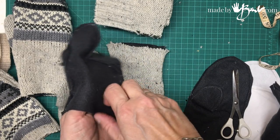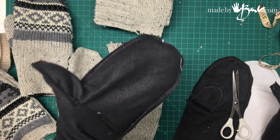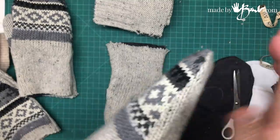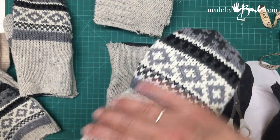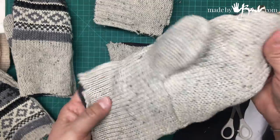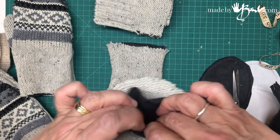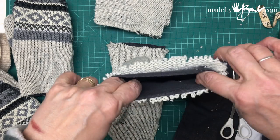Once the lining is done, put it on your hand. It's a lot easier to get the lining into the mitt when it's on your hand. Also, to get everything nice and smooth, take the time to do some steaming and ironing — it'll get the shape much better. Once it's inside and lined up, now is where you add the ribbing.